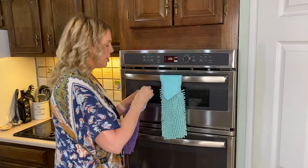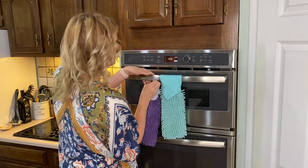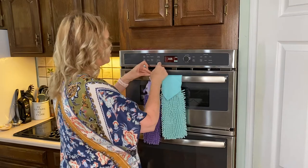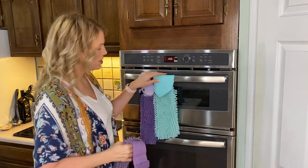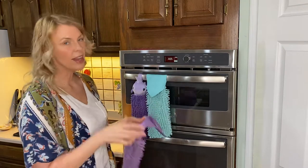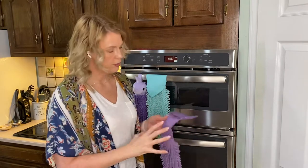Let me hang this back up. The other option is our full size option. Our full size option does come in multiple colors. This is our sea mist. What I love about this for our bathrooms here in my home is that it doesn't fall on the floor.